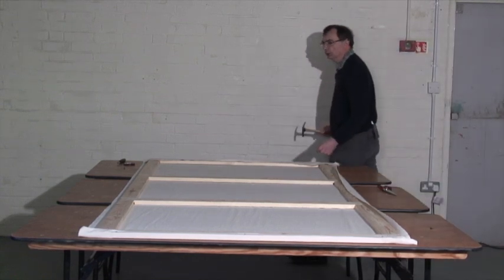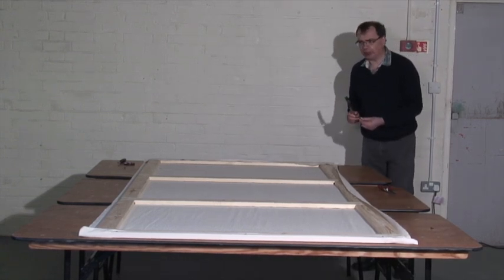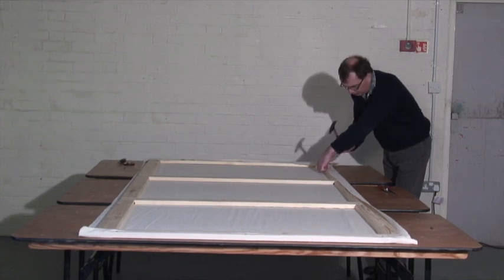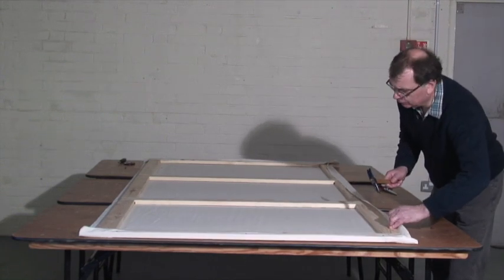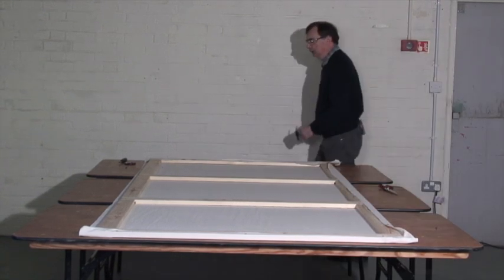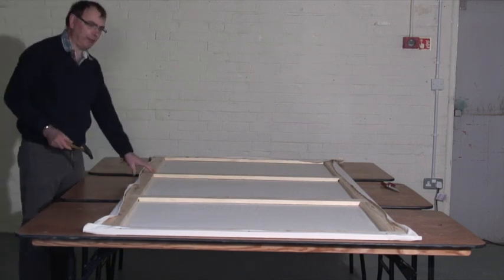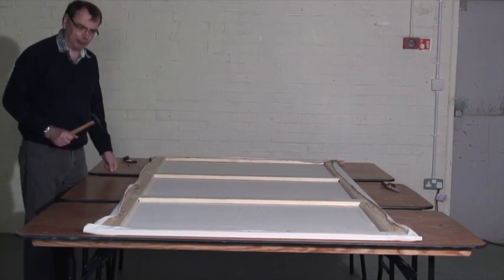Having done the ends, you now move to the sides. Again we're going to put one roughly in the centre, and we do one at each end. You can use a staple gun if you like using staple guns — I don't like using staple guns. So I'm using an upholsterer's hammer. It has the advantage that it's magnetised, so it holds the nail on the end of the hammer, which makes it much faster to work one-handed.